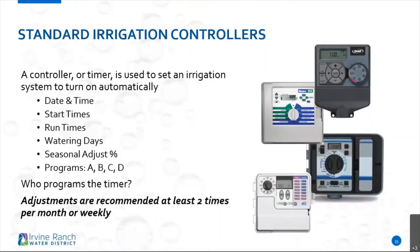These are standard irrigation controllers. Some of the standard features we're going to see out there are date and times, start times, run times, and watering days. Does it have a seasonal adjust? What does that mean? Programs — what are programs used for? What can these things help me in programming my controller? It's very important to look at your controller and get to know it as best as possible.